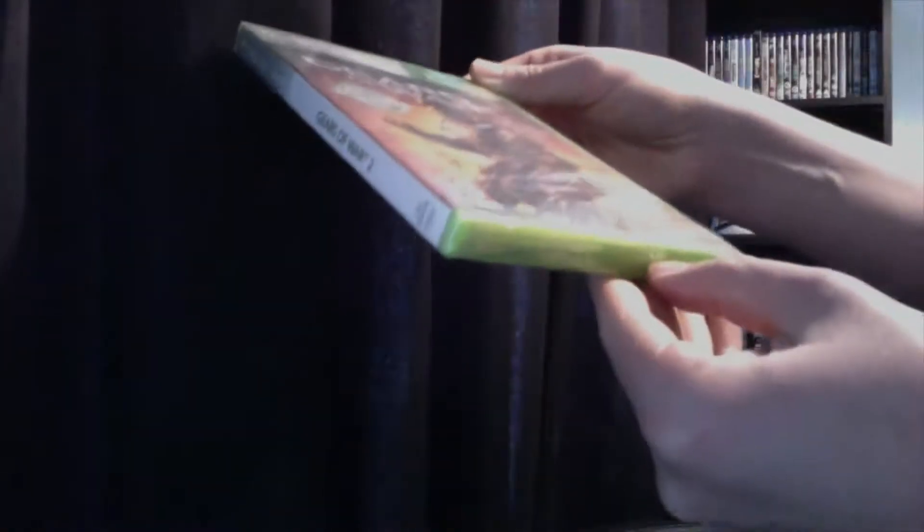As soon as I'm getting Gears of War 3 limited edition console, might as well stock up on other Gears of Wars. So I got this for $11.99, comes with DLC — 19 extra maps and an additional campaign chapter, which will be nice.